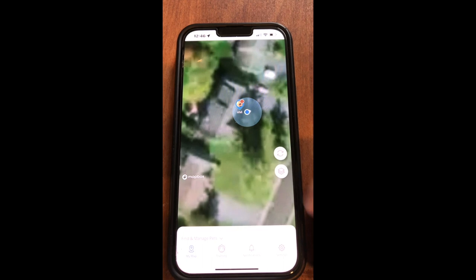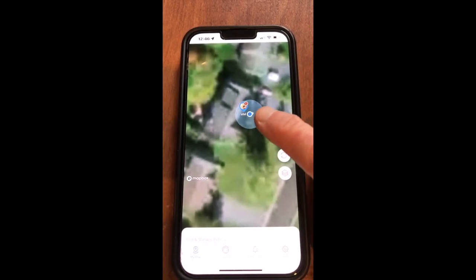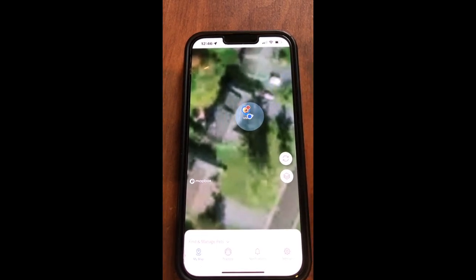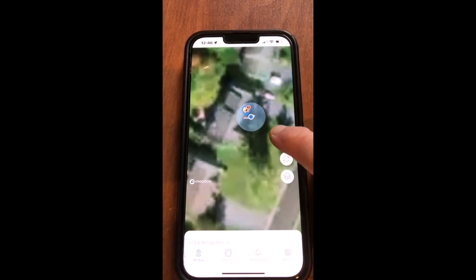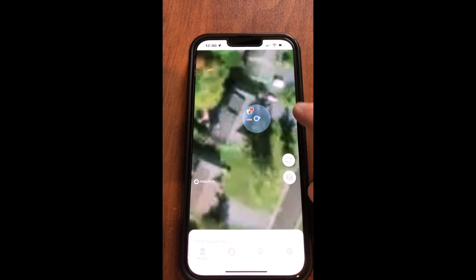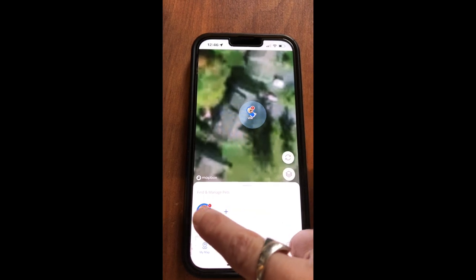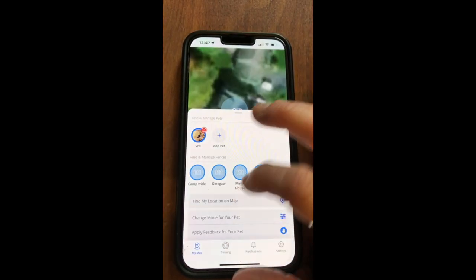The second way I can create a fence - you'll notice her collar is reading with an exclamation point because she's actually outside of her fence boundary. There's a fence line around the neighbor's yard across the street, but she doesn't have a fence here so it's reading as if she's out of boundary and that I need to go find her. What I'm going to do is actually set a GPS boundary by clicking 'Find and Manage Pet' and then 'Find and Manage Fences.'